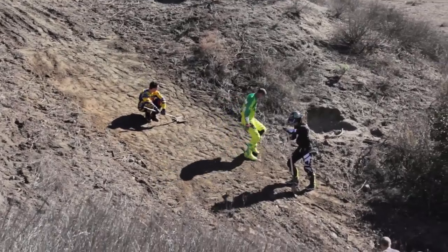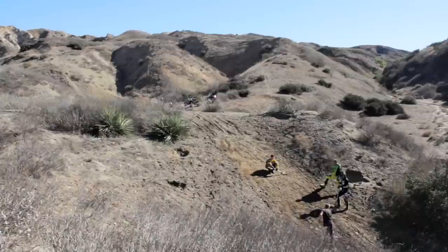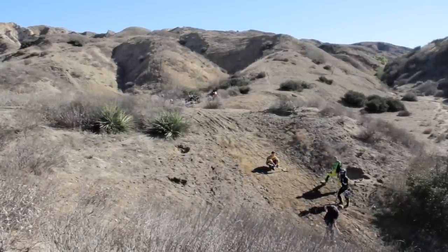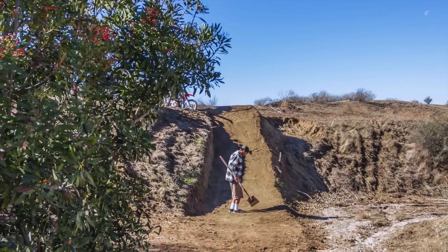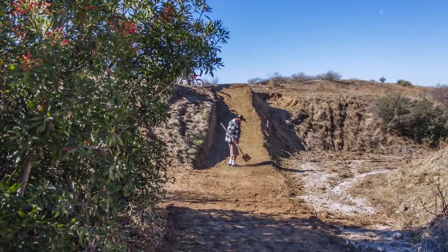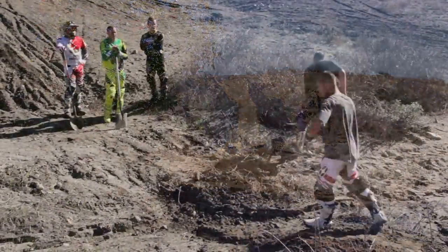I hate riding really soft jumps because it gets really rutted really fast. Same thing with the landings — you always want to go across and make sure there's no rocks, no tree stumps. Pack it in really good just because you don't want to land in a soft spot. At the end of the day you get a pretty epic looking jump when you take time, pack it all in, and do it right the first time.